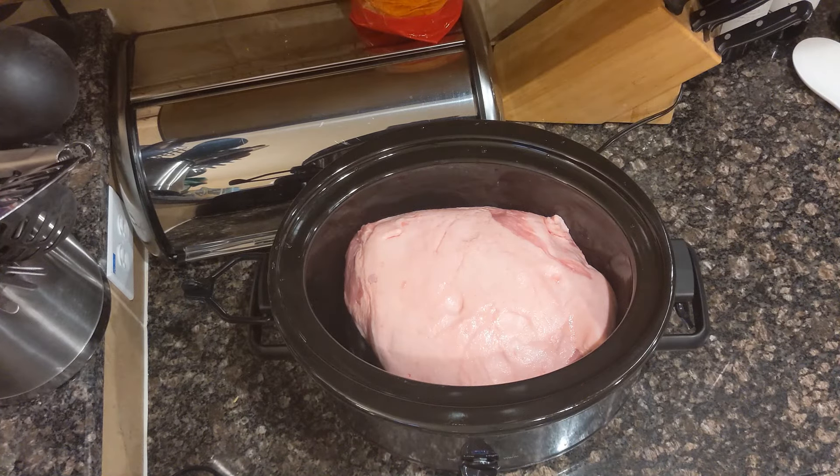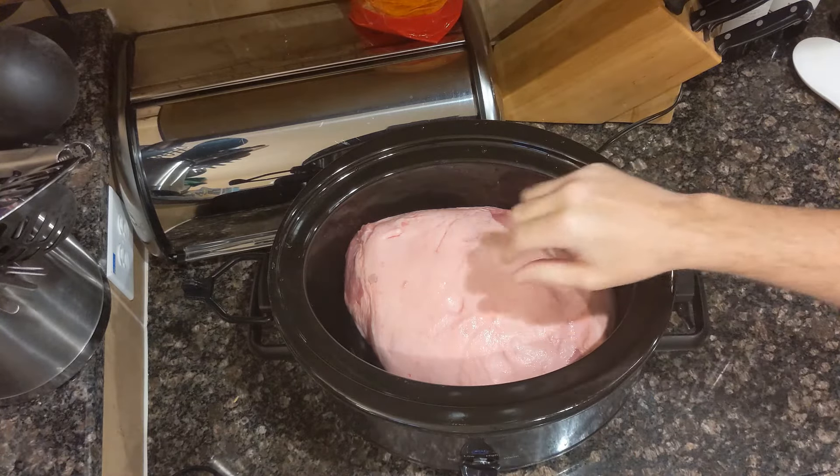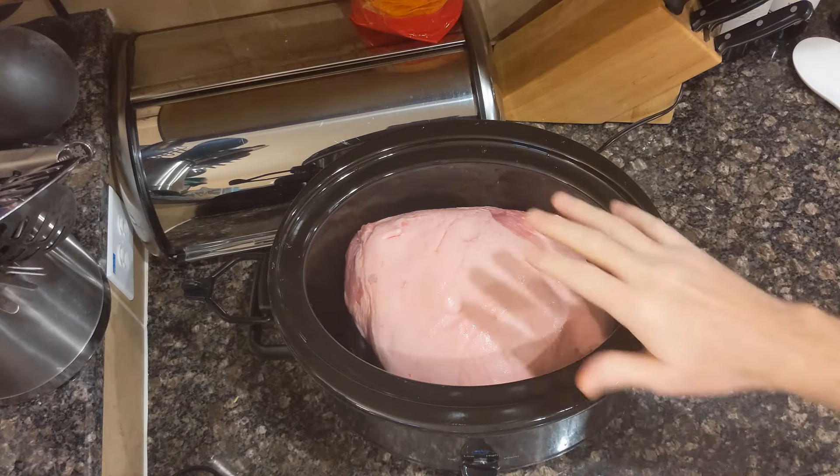Hello YouTubers! Today I'm going to make a pork shoulder butt roast in a crockpot on low for several hours. So let's start. I have about a 10 pound pork shoulder in here. It's about an eight and a half quart slow cooker and it's already in, fat side up.